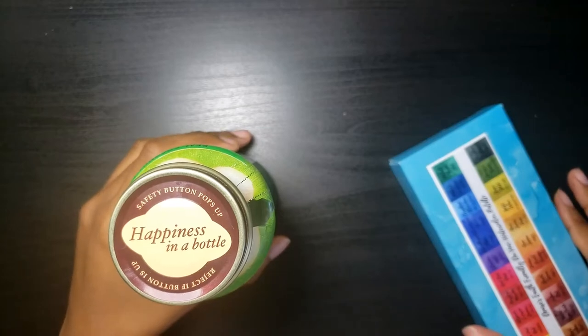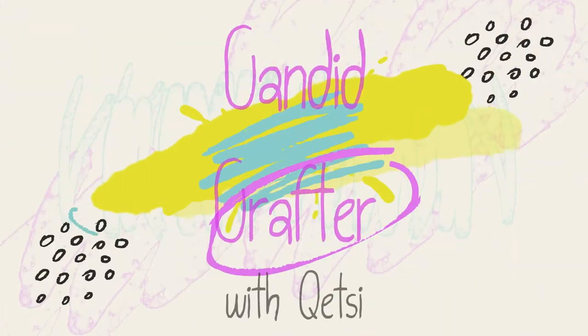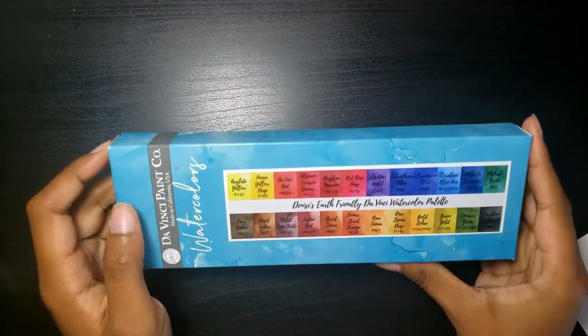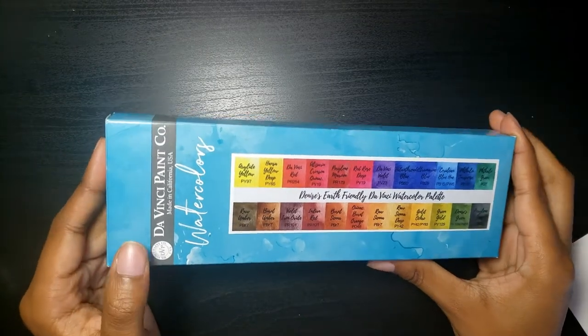Hi, I'm Katsy. Welcome to my channel, Candid Crafter. Recently, I picked up a new watercolors palette, and it's my first set of professional watercolor paints by Da Vinci.